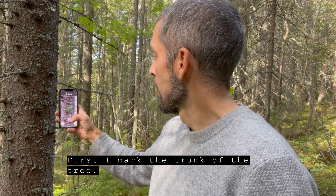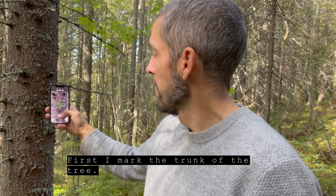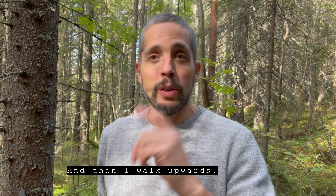First I mark the trunk of the tree, and then I walk upwards.